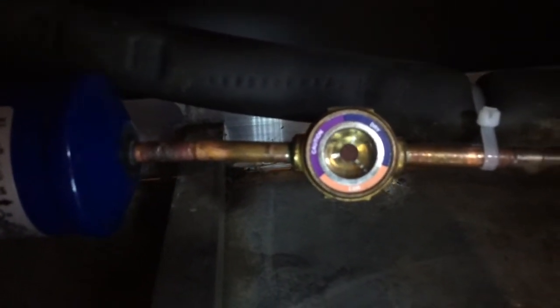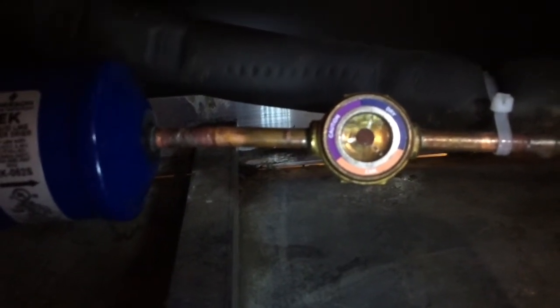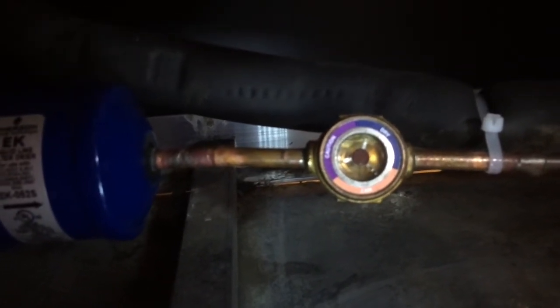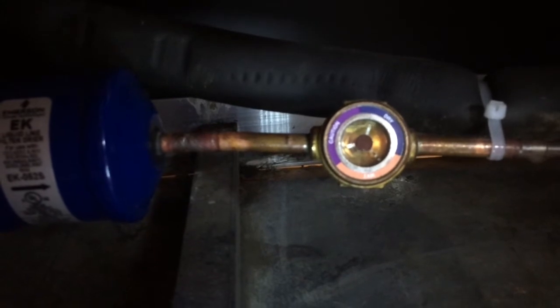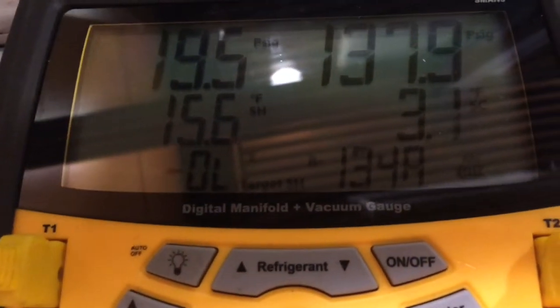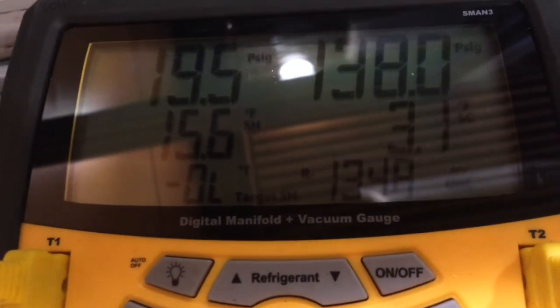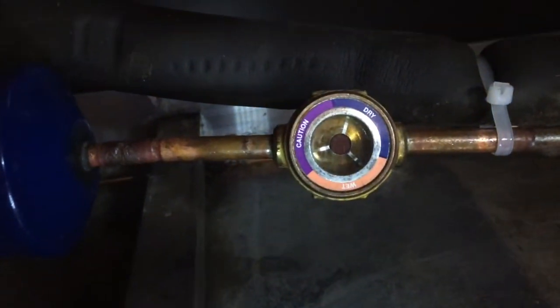You can see the box coming down in temperature. The sight glass is starting to fill up as the expansion valve settles down and adjusts. Suction pressure is settling down, superheat is at 15.6, and the box temp is coming down — the whole unit is settling down. The sight glass has cleared up.